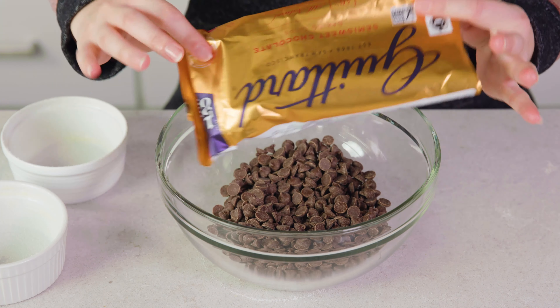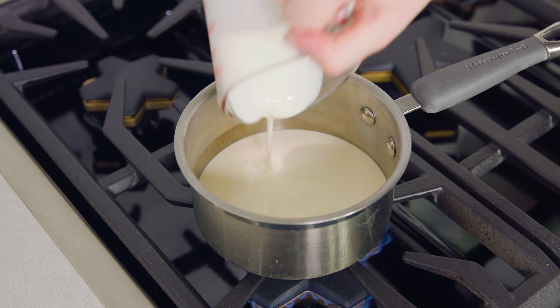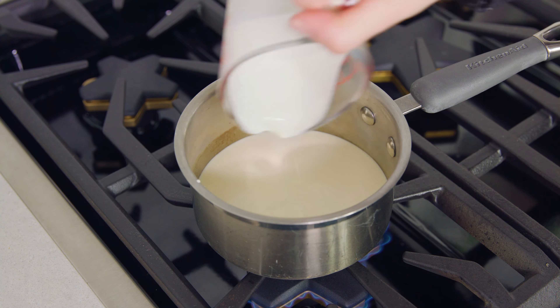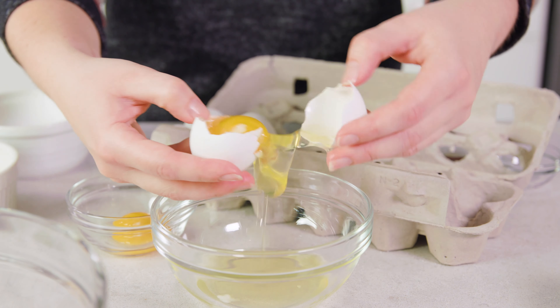12 ounces is exactly how much is in a bag. Then over on the stove I'm going to bring 1½ cups of heavy cream just barely to a simmer over medium heat.